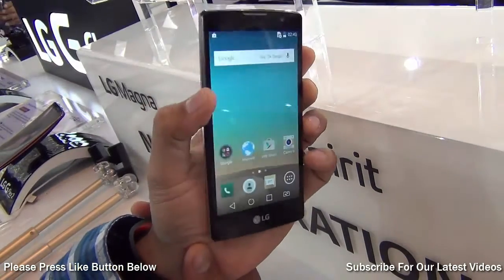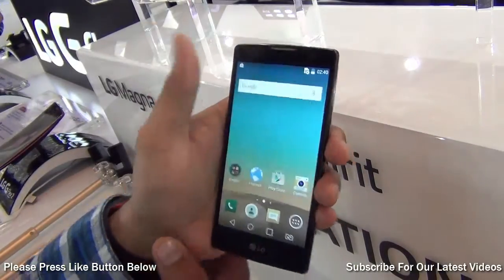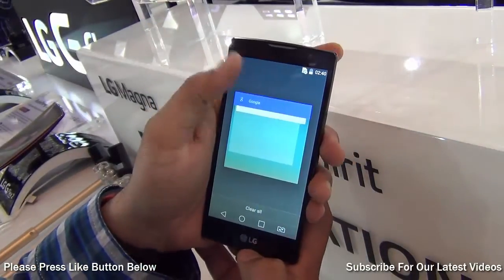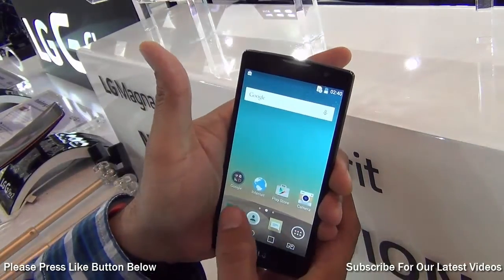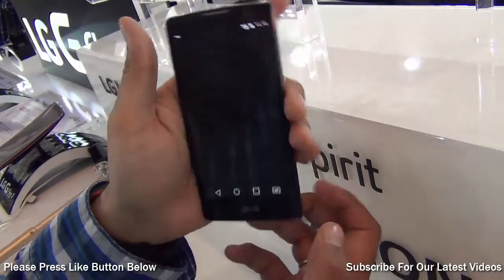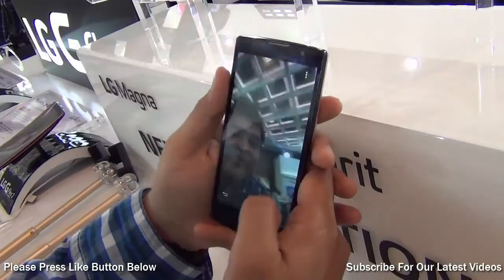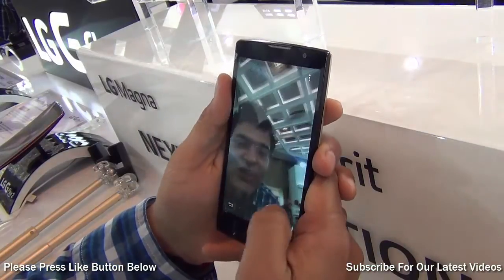To start with, it comes with a compact form factor which is 4.7 inch only. It comes with dual SIM support. It comes with Android Lollipop, which is the latest operating system from Google, and you find some very interesting specs as well as cameras. It comes with an 8 megapixel rear camera and a 1 megapixel front facing camera.